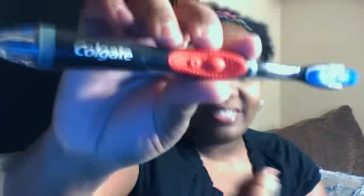Hi, this is Milka with MommasReviews.com and I just wanted to share with you a product that my husband found and I really like it. This is the Colgate 360 Sidecare toothbrush.